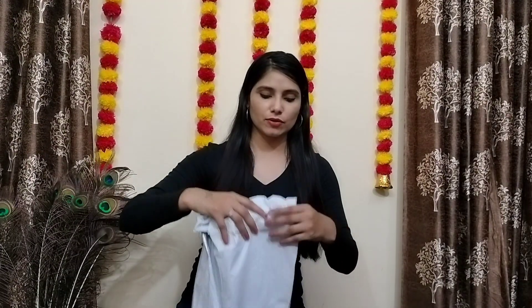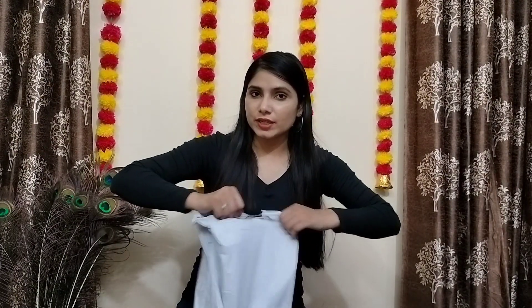I am going to wear the heels and go to a party. Now I am going to unbox the next sandals. I have opened this one for now.